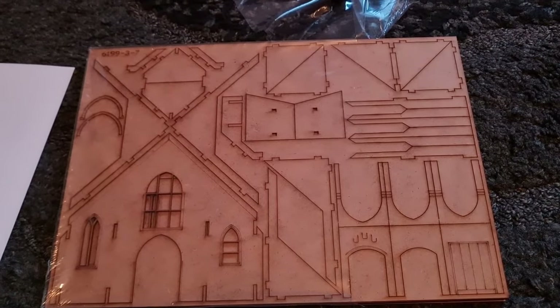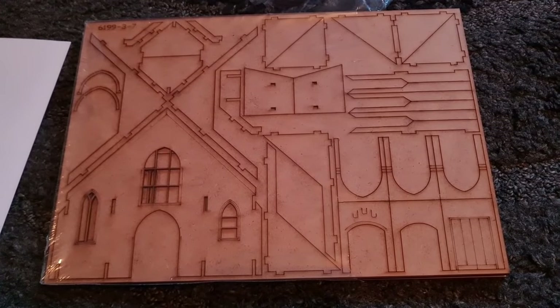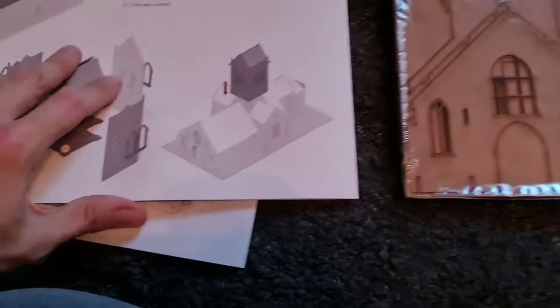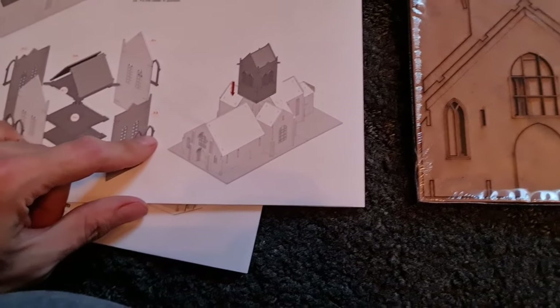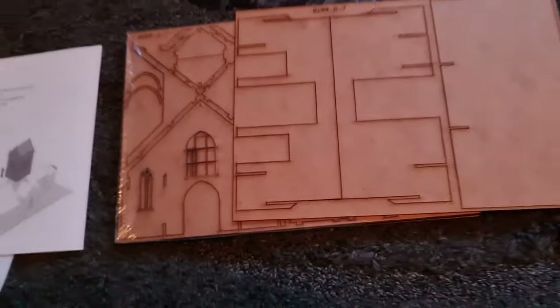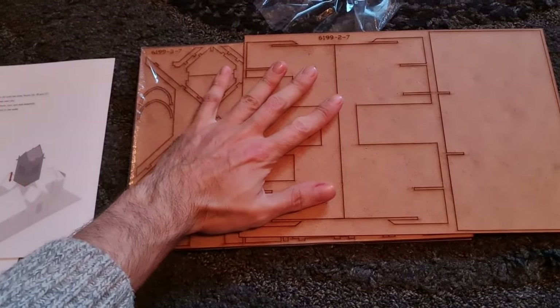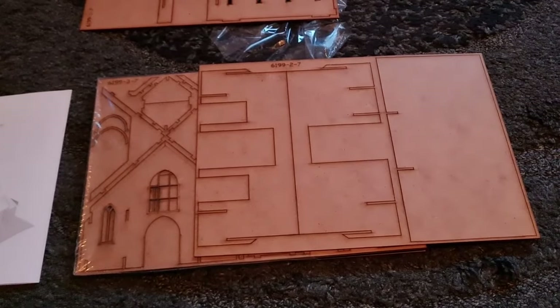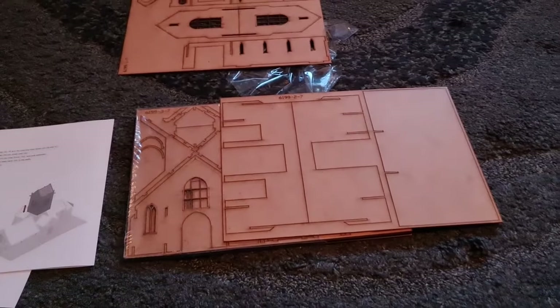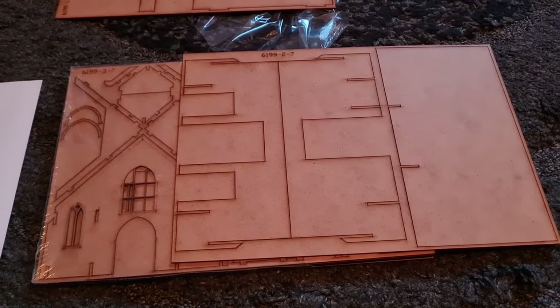Join me for the build video when I eventually get round to this and you'll see exactly how big it is. Based on that, it's going to be about this big — that's my hand. I don't think it's going to be too much bigger than that, so a nice sizable diorama I would say, but not huge.